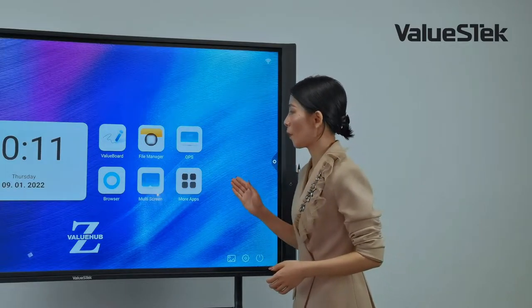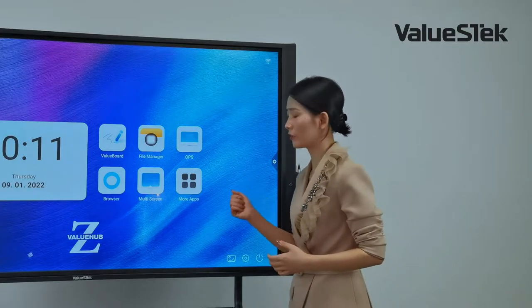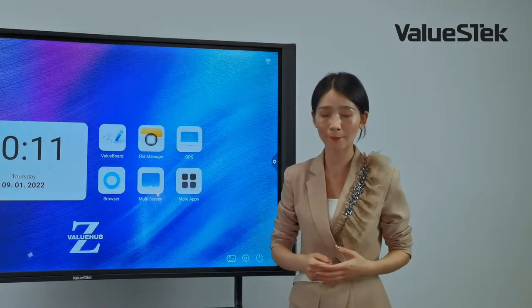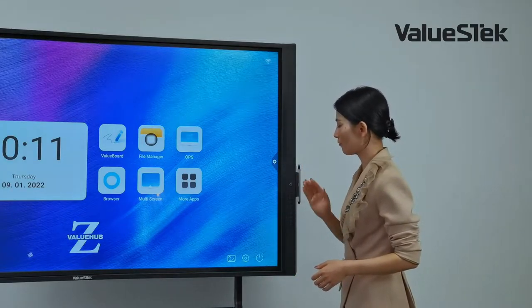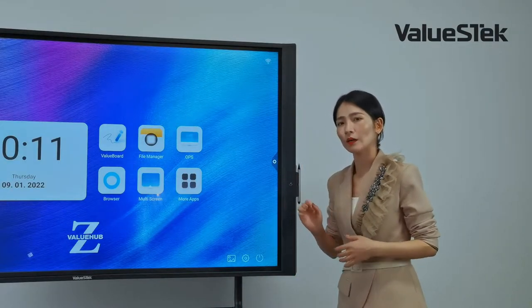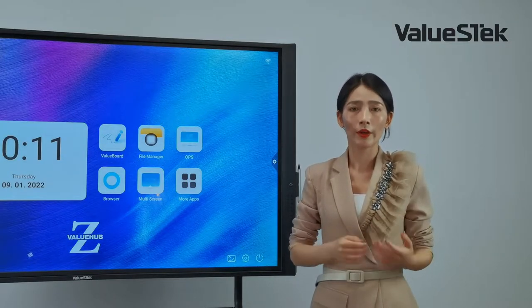It also supports 20 points of touch, allowing multiple people to interact with the panel at one time. It features a built-in ring microphone and 4K camera, enabling video conferencing easily and effectively.